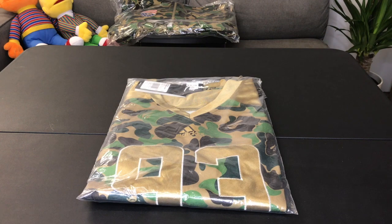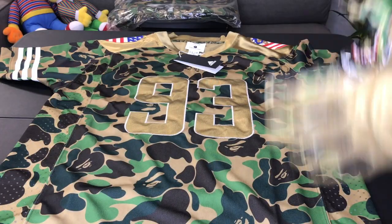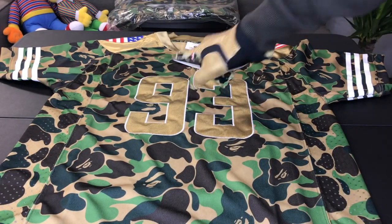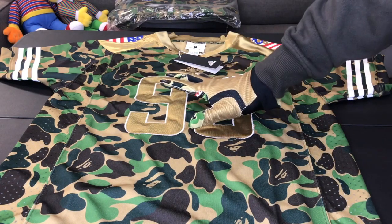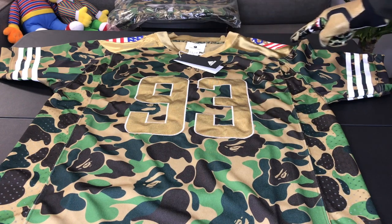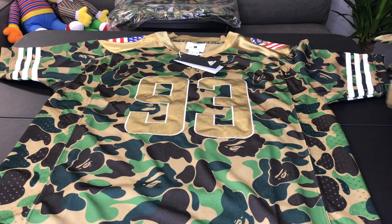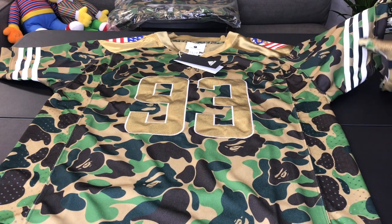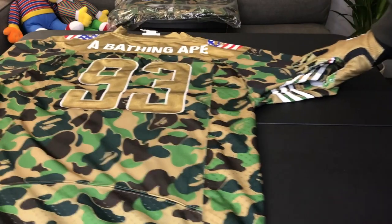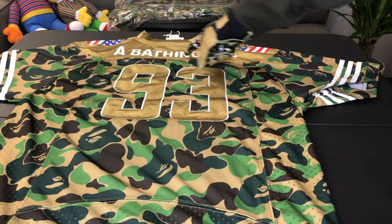Here we have the Adidas A Bathing Ape jersey. Starting off with the front, you can see that the camo print makes up most of the jersey. There's a 93 on the front stitched onto the jersey — 93 is when A Bathing Ape was founded. Around the collar and shoulder area it's gold and we see that Ape logo with a flag on it, which is very cool. On the sleeves you see the three stripes, more camo print all around, 93 again and A Bathing Ape on the back.